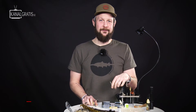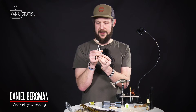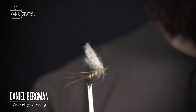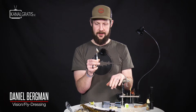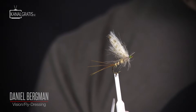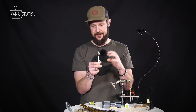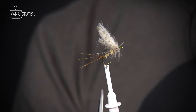Hi and welcome back to TIE TV. I'm Daniel Bergman and today I'm going to tie one of these mayflies — an absolute favorite pattern of mine. I tie it in several different varieties depending on whether I want to imitate the big lake-living mayfly, the Effemera vulgata, which I tie in darker colors, or in this case a Danica, Effemera danica.